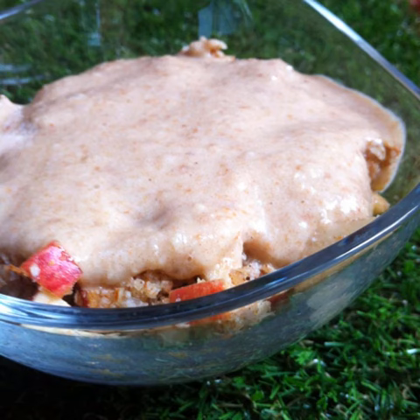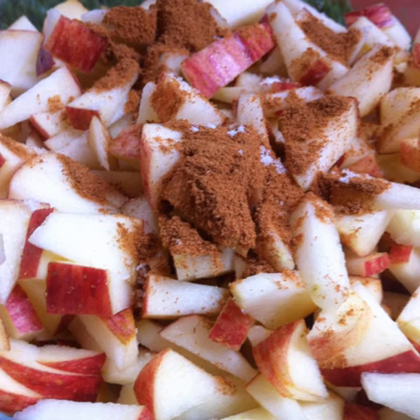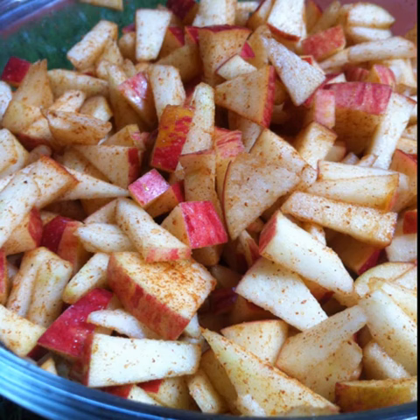Making raw vegan cinnamon apple crumble with date almond sauce. Chop up 2 medium sized apples and place them in a glass dish. Add half a teaspoon of cinnamon powder and a pinch of salt. Mix well so that all the apple pieces are coated with the cinnamon powder and the salt.